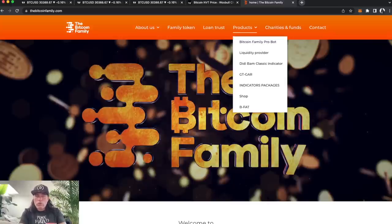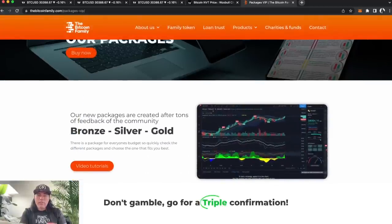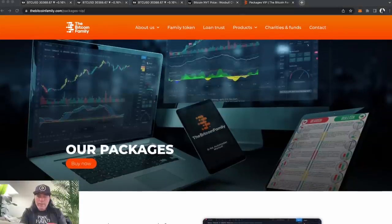If you want to use our indicators and all that stuff, go to bitconfig.com. You'll find products there, including the pro bot that's making three to four percent a month, the option to become a liquidity provider, and the BAM BAM indicators packages. The bronze package will be upgraded soon — you'll hear more about that.